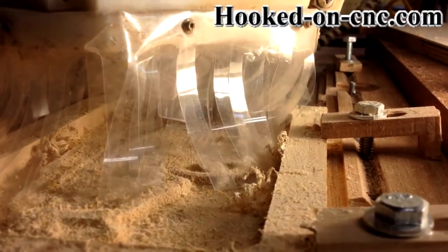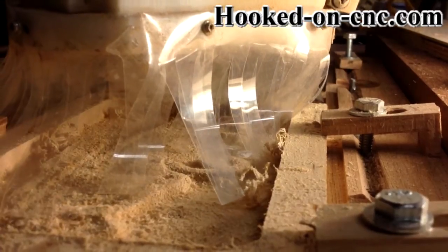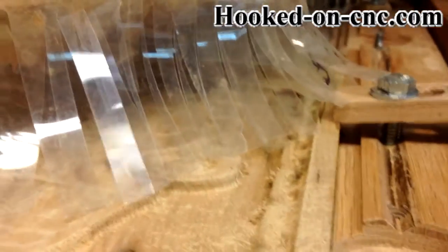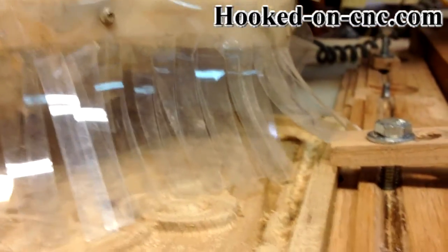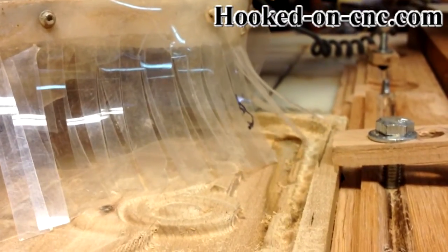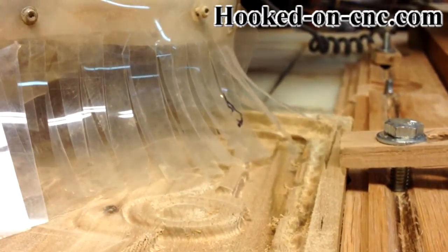My CNC machine is something I put together myself. Most of my machine was built using 80-20 aluminum T-slot. They have an eBay store and will cut your pieces to the size you need for a reasonable extra charge.